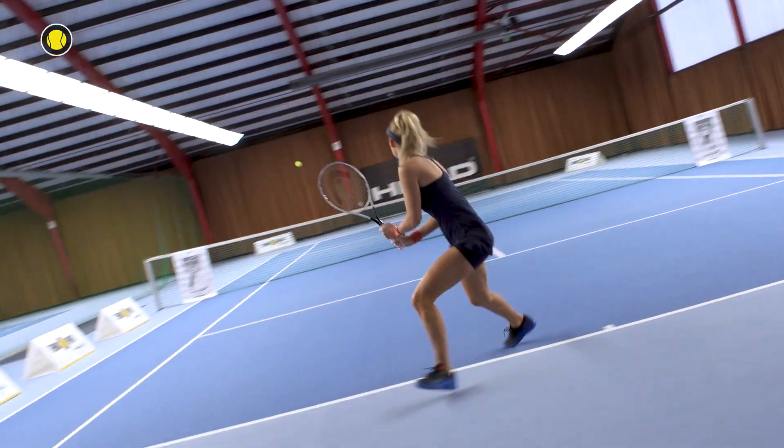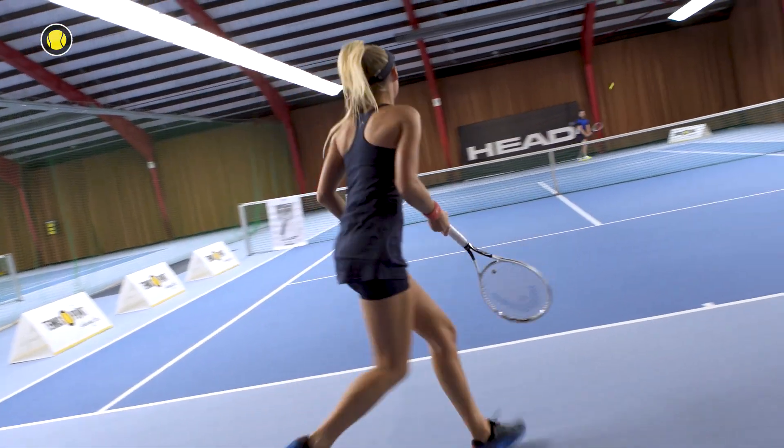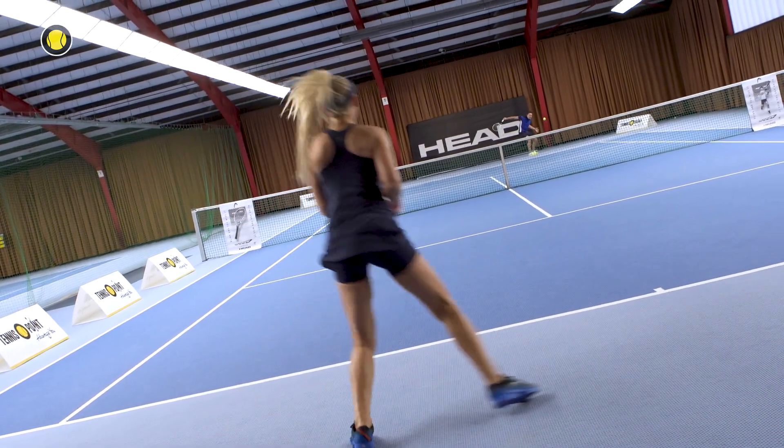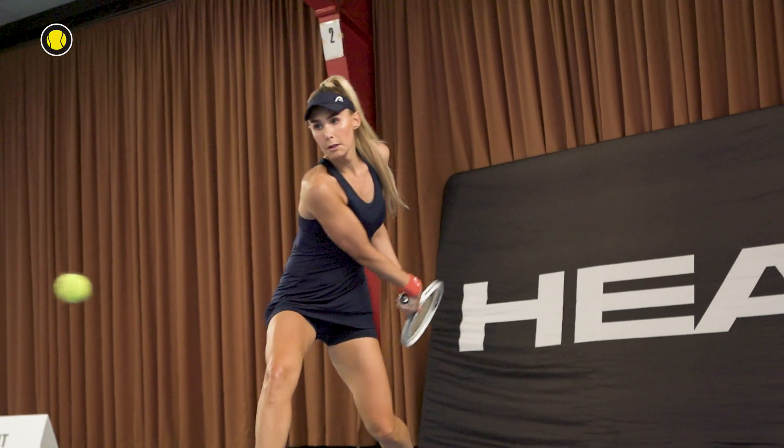Did you feel that playing it? Yes, definitely. It gave me a lot of power, but also with this string — the Lynx Tour — it also improved the control of this racket. So even if this racket is a really speedy racket, you can calm it down with a good string. So for me it was a really good choice.